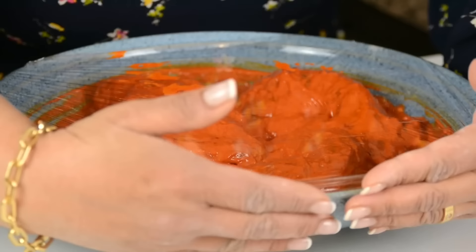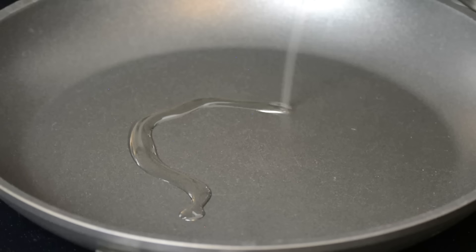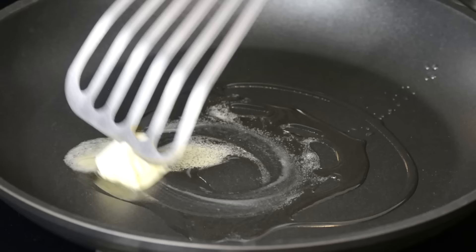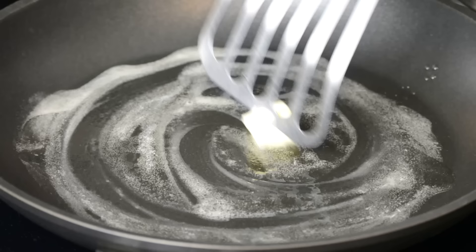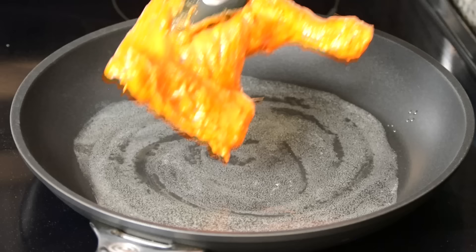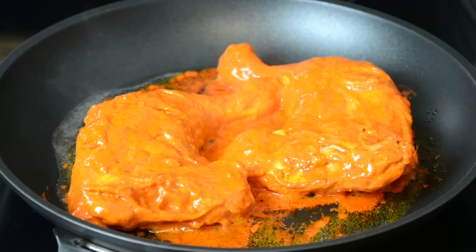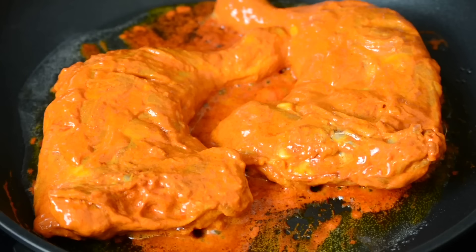To cook the tandoori chicken, we're going to heat the skillet on medium low. And to that, we're going to add one tablespoon of oil and just a small knob of butter — this is going to add to the flavor. We're going to swirl it around so that the entire pan gets coated with the butter and the oil. And now we're going to place two of the chicken legs into the pan. You don't want to overcrowd the pan because then the chicken will start releasing the juices. We're going to allow the chicken to cook without touching it for about two minutes till we get some color on one side.